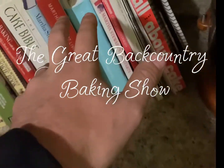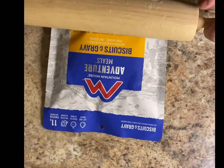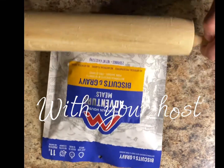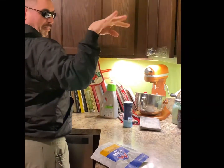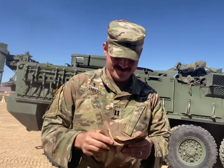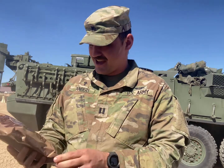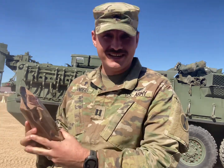Welcome to the Great Backcountry Baking Show with your host B.B. Sanders! Today on the Backcountry Cooking Show, it's MRE number 18: beef ravioli in meat sauce — because that sounds so appealing.